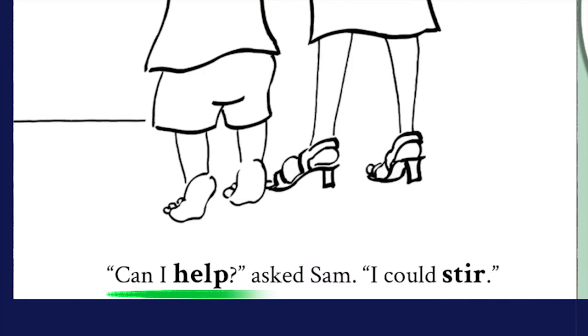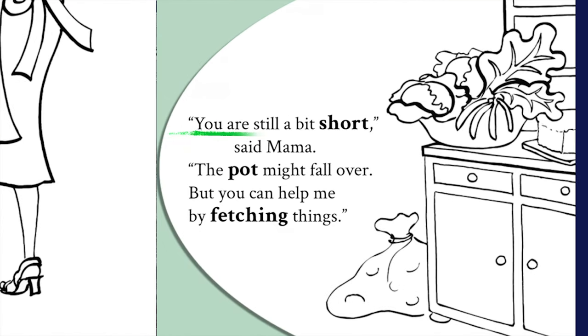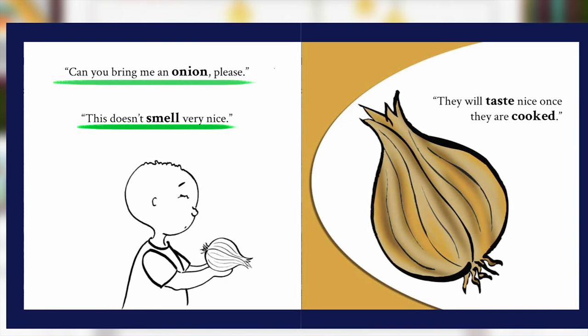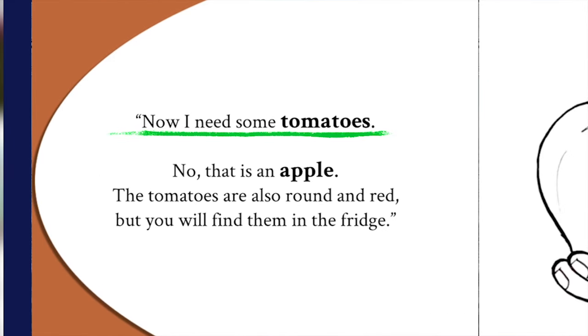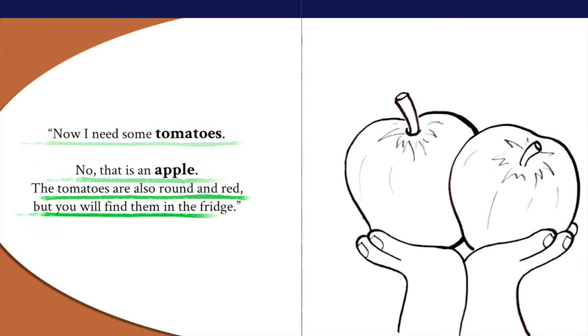"Can I help?" asked Sam. "I could stir." "You're still a bit short," said Mama. "The pot might fall over. But you can help me by fetching things. Can you bring me an onion, please?" This doesn't smell very nice. "They will taste nice once they are cooked. Now I need some tomatoes." No, that is an apple. The tomatoes are also round and red, but you will find them in the fridge.